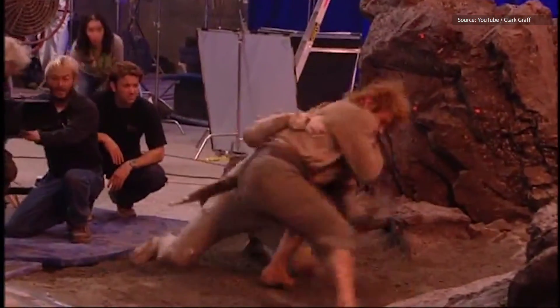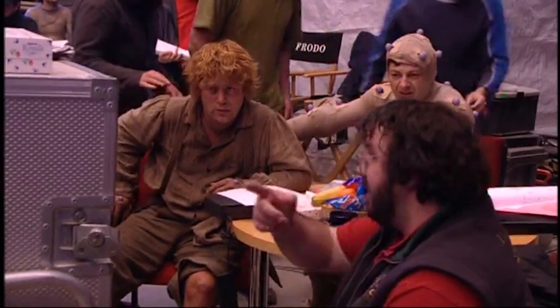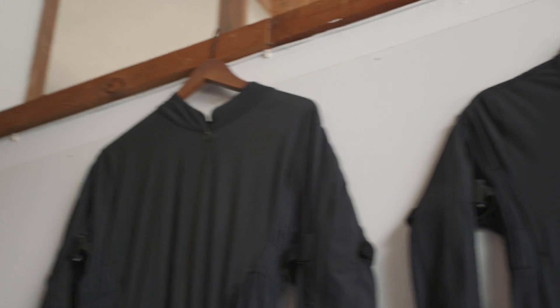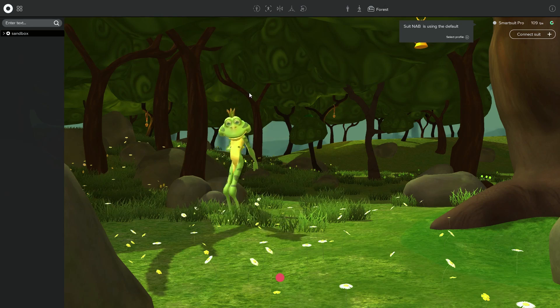Modern motion capture techniques, like the sort of stuff that you'd see in Lord of the Rings, can cost tens of thousands of dollars, if not more, because they rely on a series of optical sensors and an array of infrared cameras in order to actually capture the animation. But with the SmartSuit Pro from Rococo, you can capture the same Hollywood quality animations for just $2,500.